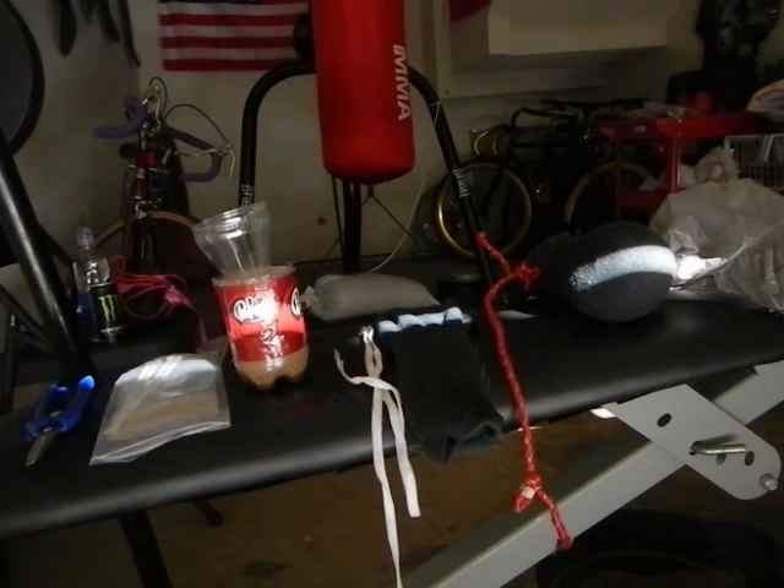Hey YouTube, how you doing out there? Today I'm going to teach you how to make a slip bag. You can get all these items from around your house. They can cost you nothing or under five — I'm guessing a total of three bucks if you don't have the items laying around your house already for free.